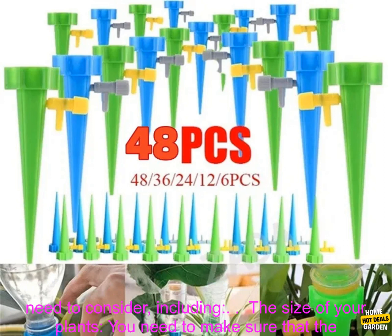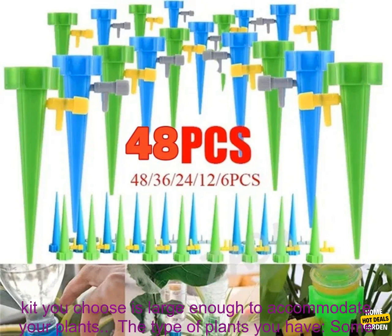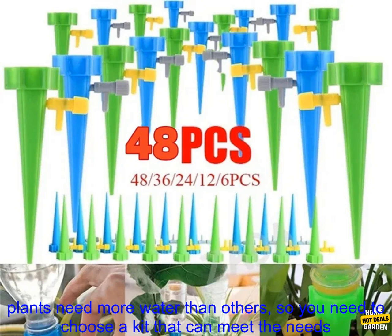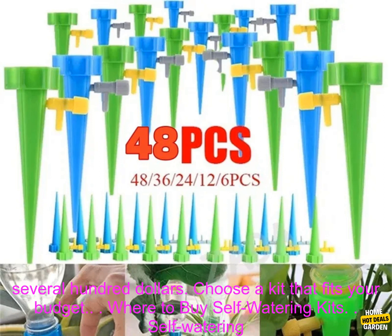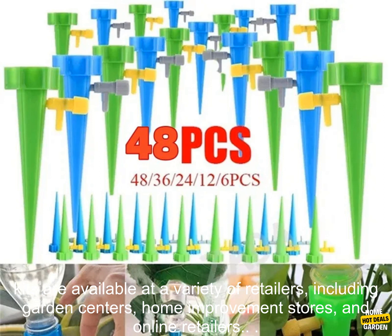How to choose the right self-watering kit? When choosing a self-watering kit, there are a few things you need to consider, including the size of your plants — you need to make sure the kit you choose is large enough to accommodate them. The type of plants you have also matters, as some plants need more water than others, so choose a kit that meets your specific plants' needs. Finally, consider your budget, as self-watering kits can range in price from a few dollars to several hundred dollars.